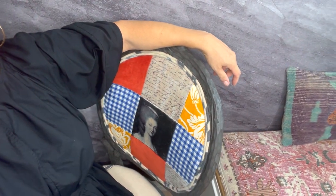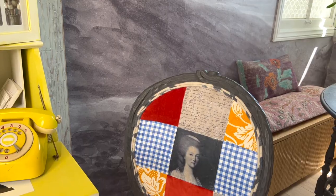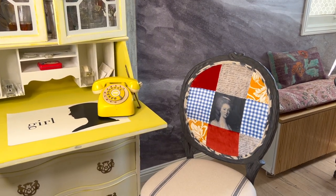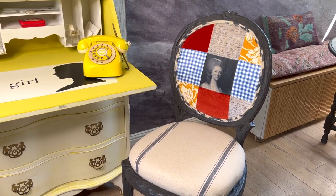One way to add character and depth to a small space is by making a one-of-a-kind chair just like this that reflects your true personality and all the things that you love — and that no one else will have. Personality trumps the lack of square footage every time. I'll see you next Saturday with some more fresh ideas for your little nutshell.